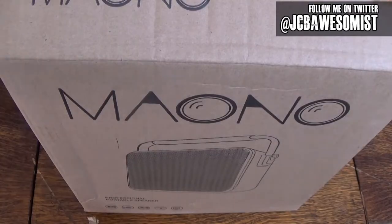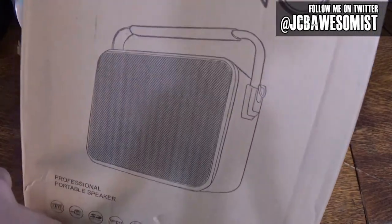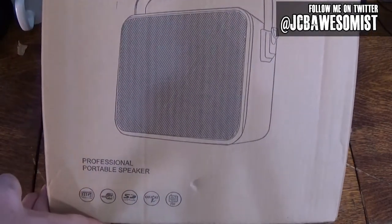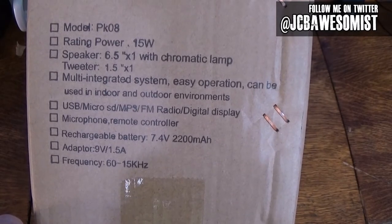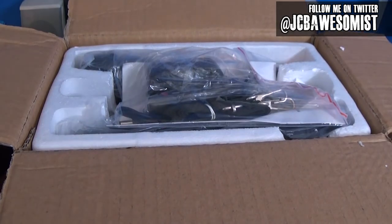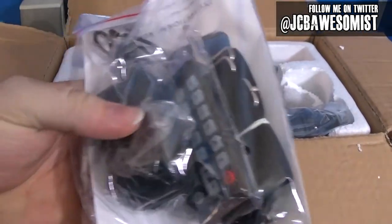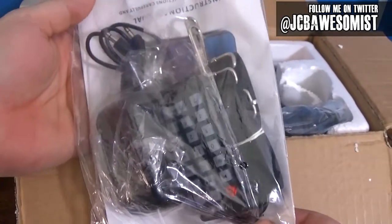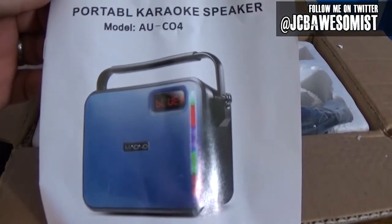So this is what the outside of the box looks like. This is actually how it showed up on my door from Amazon. Pretty basic. There's some information here on the side about the battery and the speaker and stuff like that. Now that the box is open, let's see what comes inside of it. First up, there's a little baggie of stuff like instructions, a power adapter, remote control, looks like a strap, and an aux cable. Here's the instruction manual - it has a nice picture of the unit on the front.